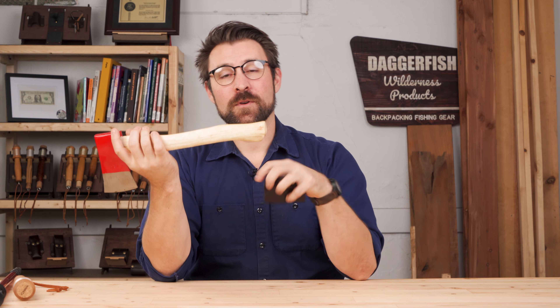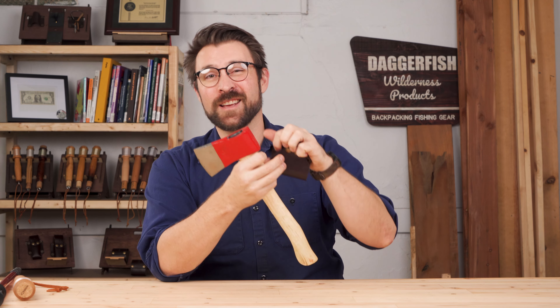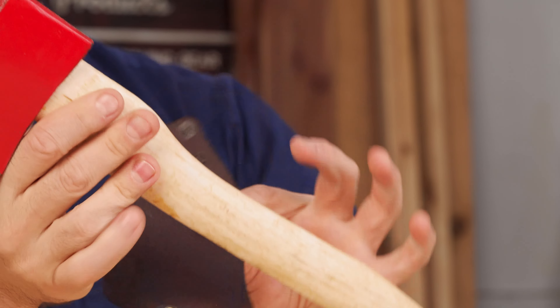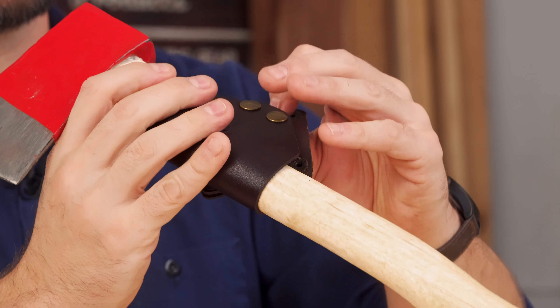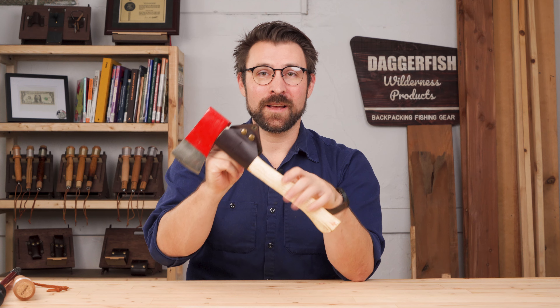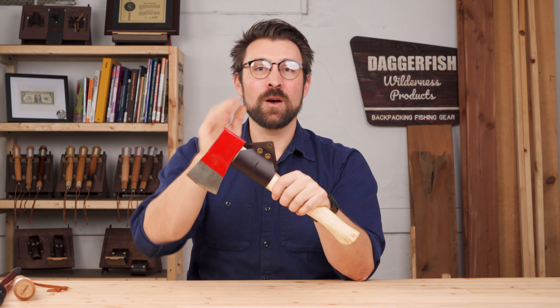Most tools can slide in and out, but if you're working with a tool with a wider flared end, like a lot of belt axes, you can snap open the sling, slip it around the tool, and snap the heavy-duty brass snaps in place, and they'll hold that tool securely while it's on your belt.